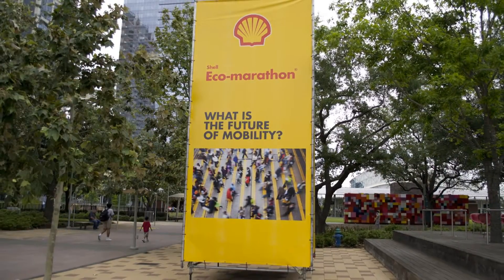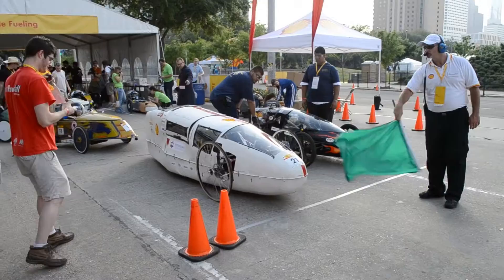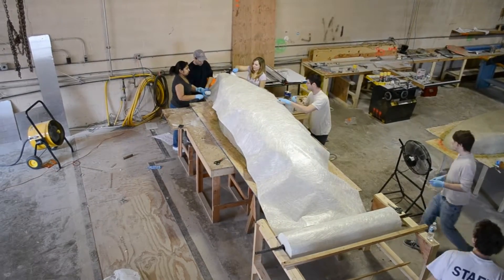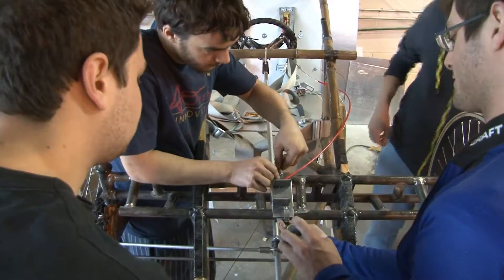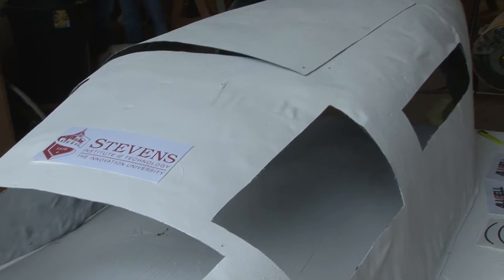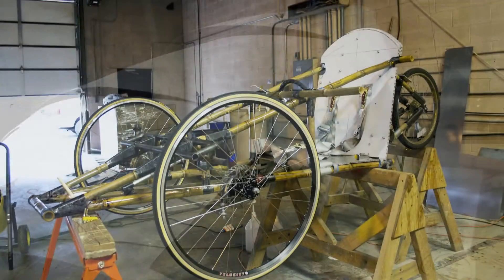For our senior design project, my team and I have enrolled in the Shell Eco-Marathon Competition 2012. The goal of the competition is to build a vehicle that pushes the limits of what is possible for fuel consumption. We have designed and built everything — we had no manufacturing that we sent out. We've done all the layup ourselves, all the frame building ourselves, all the design ourselves. I think that's the best way to do a senior design project and really adds to the learning experience.